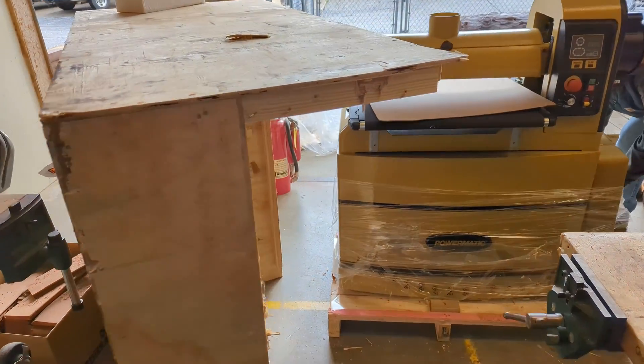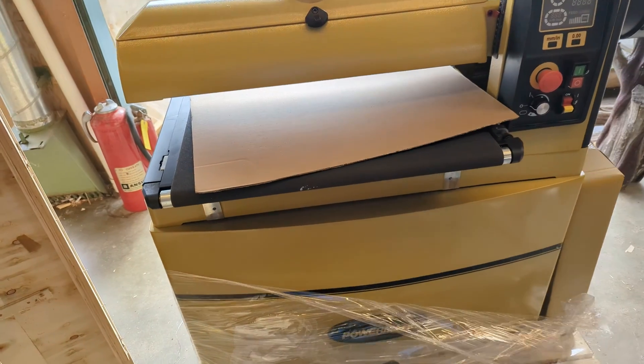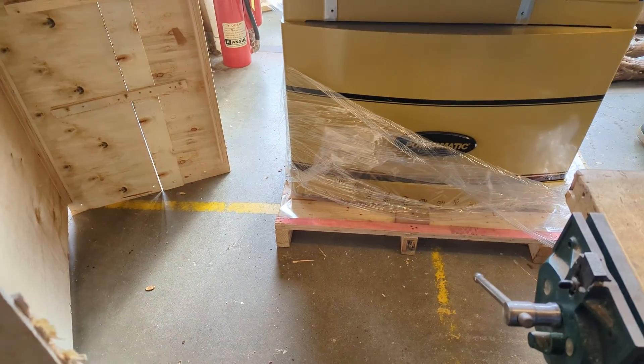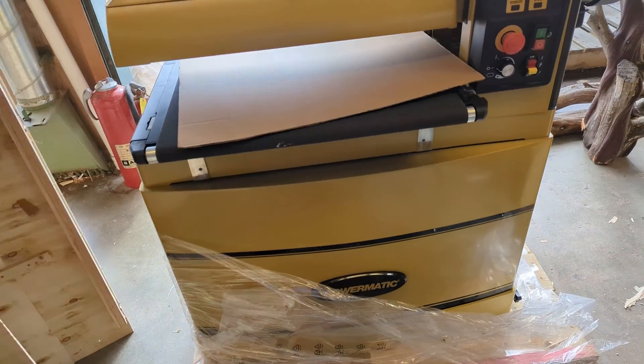Very exciting — just got our new Powermatic wide belt drum sander. It shipped in this crate on the pallet. I think it's about 350 to 400 pounds worth of packaging.